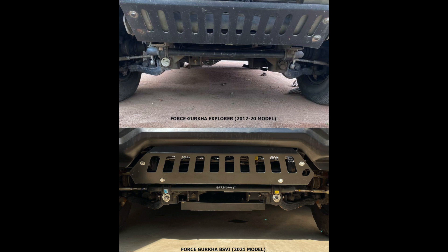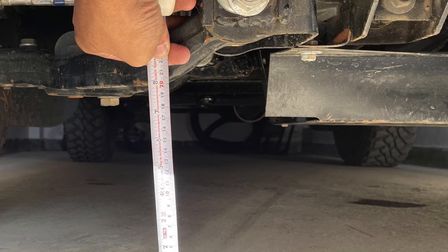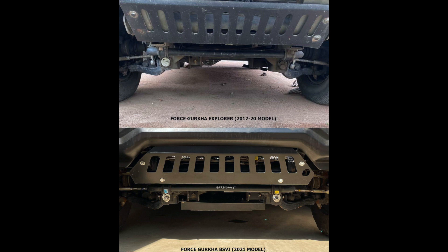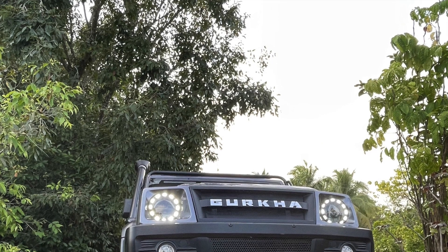But in the 2021 model, this plate has been introduced newly. In the 2017 model, the front arms were the lowest point in the underbody of the vehicle. But in the 2021 model, this bracket becomes the lowest point and it causes the low ground clearance issue. In both the older 2017 model and the new BS6 Gurkha, the front arms are at about 205mm height from the ground. But the new plate introduced in the BS6 Gurkha is about 175mm off the ground, and this keeps hitting constantly when you go off-road.